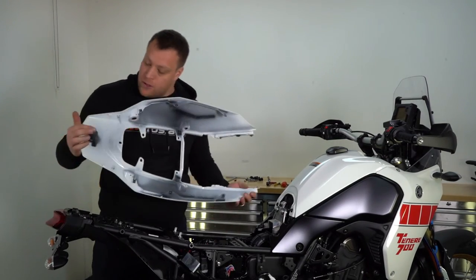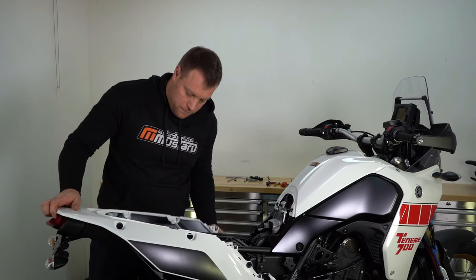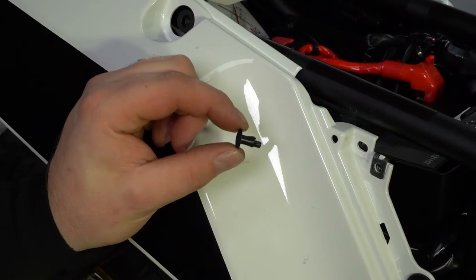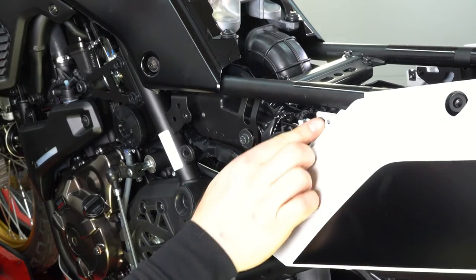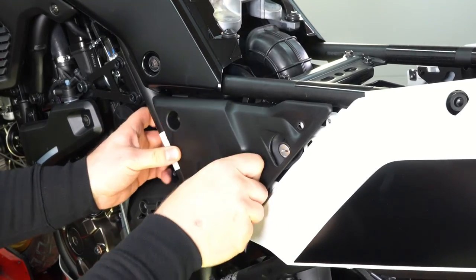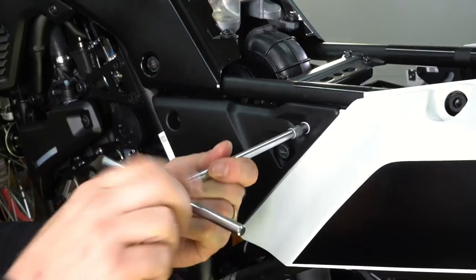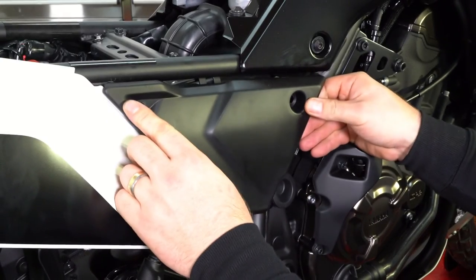We're just going to put that back in place and just remember to line this little tab up with the tab on top of the brake light here. We then just continue to put all the bolts back in place until we've got the bike back together again. It's worth after a few rides just going over all the nuts and bolts that we've undone and checking that they're still tight.